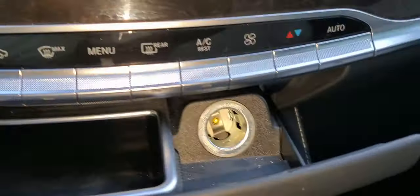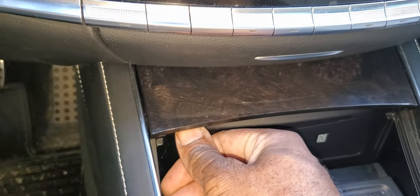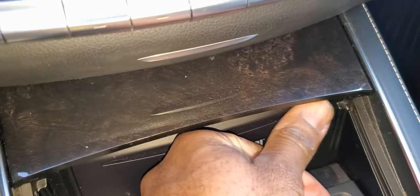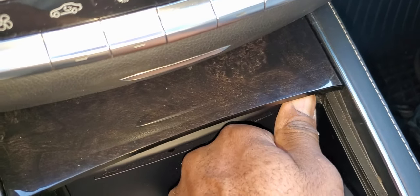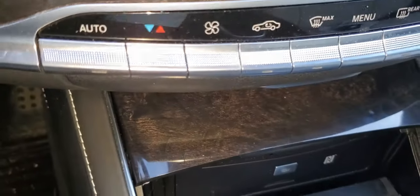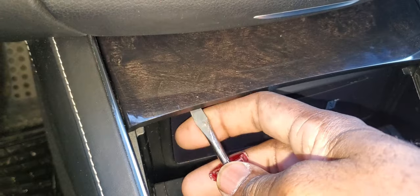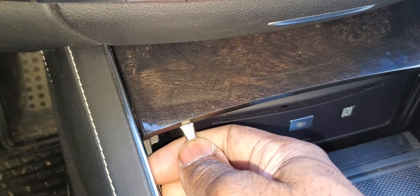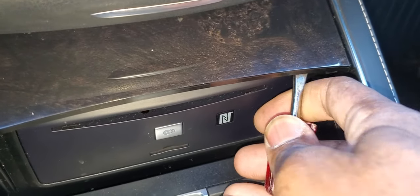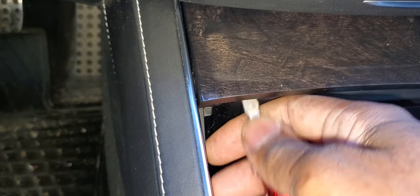Now that we've got those two screws out, we're going to push this back and get this piece. This piece has two tabs that you have to push down — one is here where my finger is, and another one here. You're going to put your finger here and feel it. To push those tabs, you're going to take a tool, come here, and push this down in a downward motion. Come in on this side, feel the tab, and push it down. Push this down and pull this back, then come in on the other side, push it down, and pull it out — one side at a time.